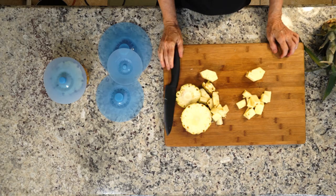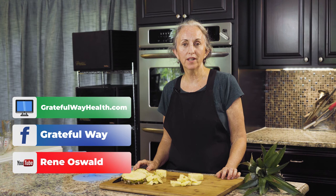Isn't that a beautiful pineapple? I hope you enjoyed this video and for more videos like this one, visit our website and our social media channels and be sure to subscribe to our YouTube channel.